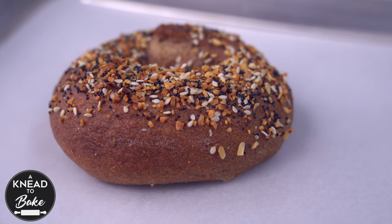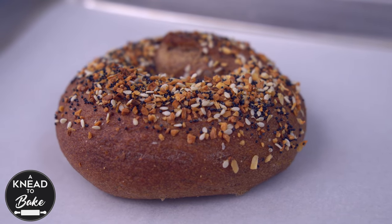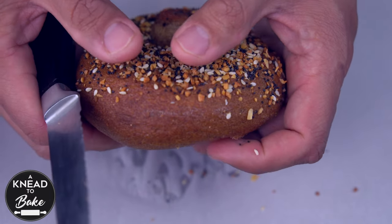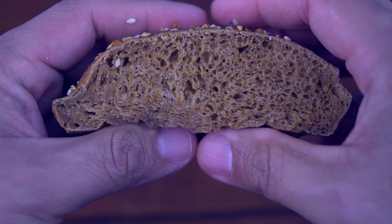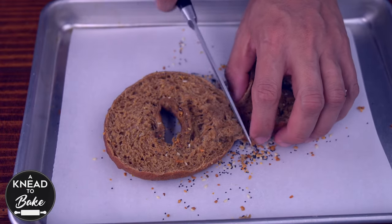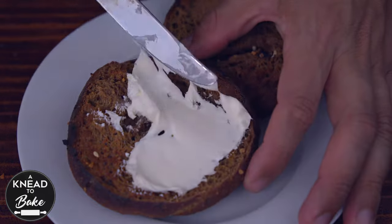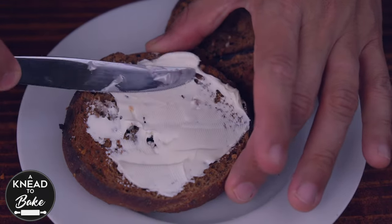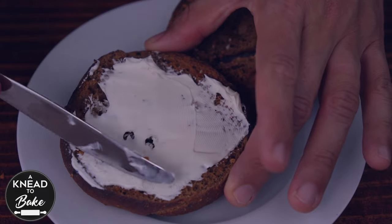These bagels are very soft and delicious. They have a slightly crunchy crust and a very soft and chewy crumb. If you are like me and can't wait for them to cool off completely, you can go ahead and slice them open. Toast the inside crumb and enjoy them with your favorite spread — in my case, plain cream cheese. I guarantee you will love this healthy bagel option for your morning breakfast.